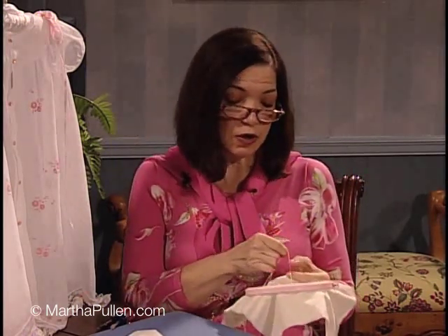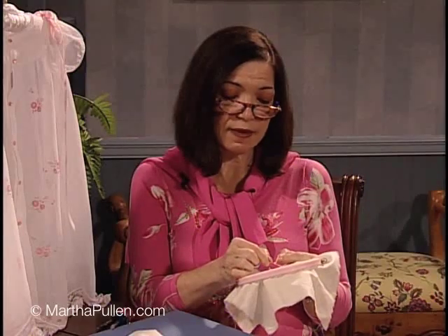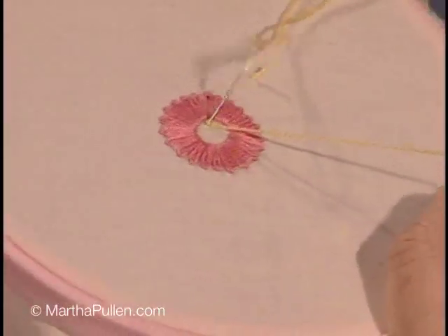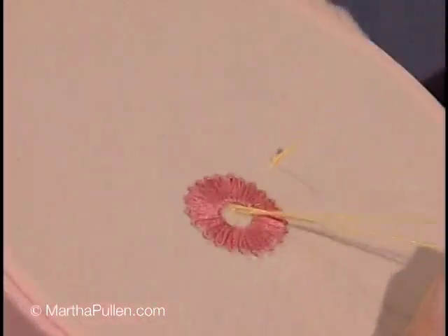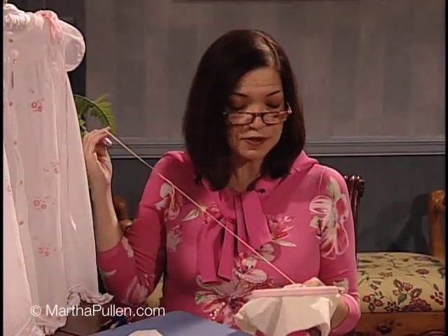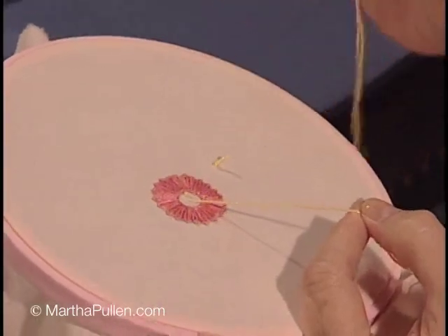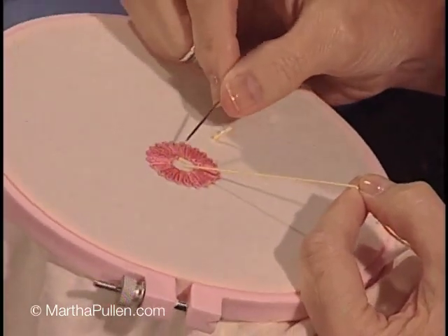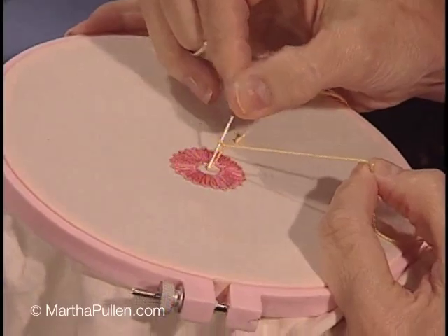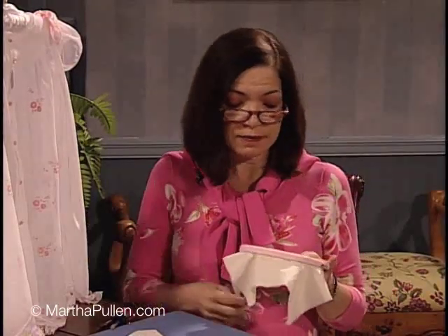French knots are easy. You just hold the thread out straight, make a cross with the needle, wrap the tip counterclockwise, and then place it in. In our flower we're only putting three in the center. These are really simple to do, and it's much better if you draw an actual circle instead of trying to draw each petal, because quite often the petals become a little different in size than what you drew on the fabric. This way you don't have as many lines to cover up.